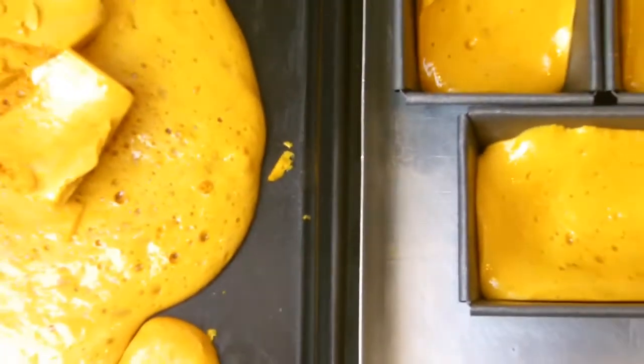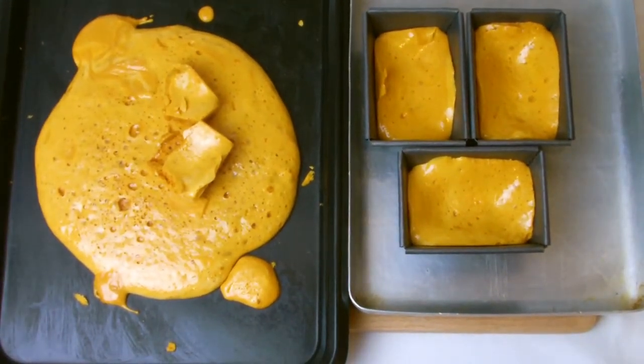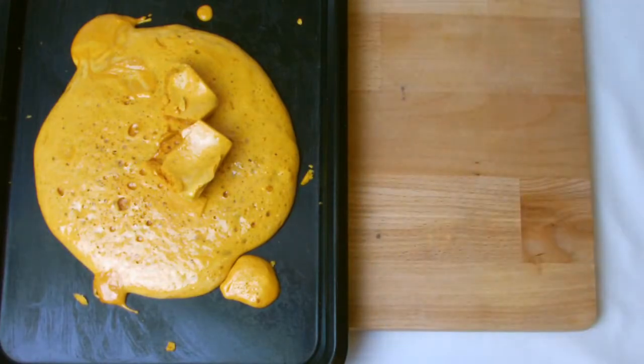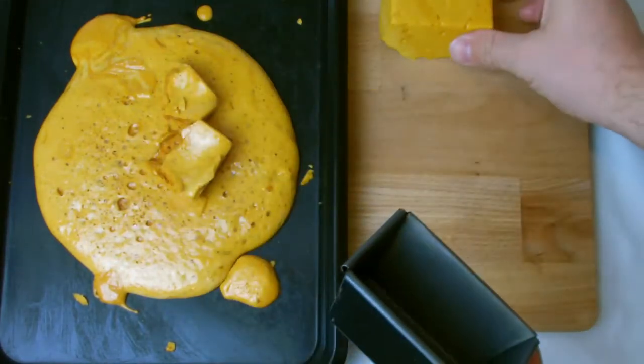Once the honeycomb has completely cooled — which usually takes one to two hours — begin to break up the larger pieces and store in an airtight container. With the ones in the miniature loaf tins, break them free from the tins and then they are ready to be coated in chocolate should you wish.